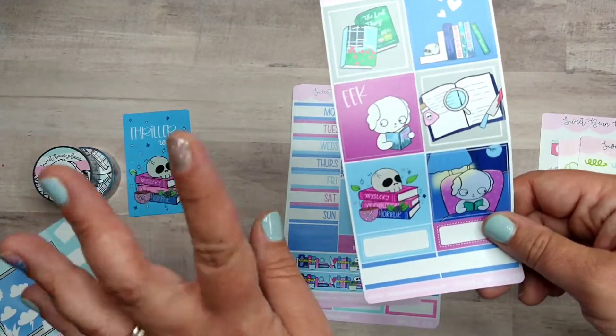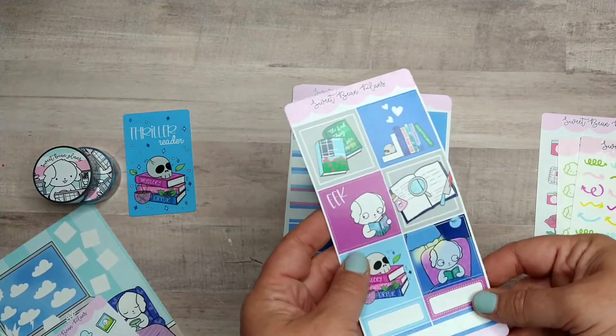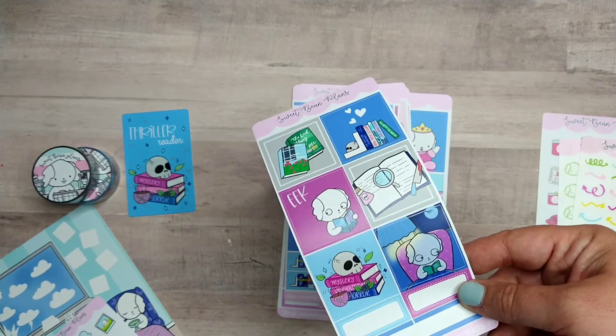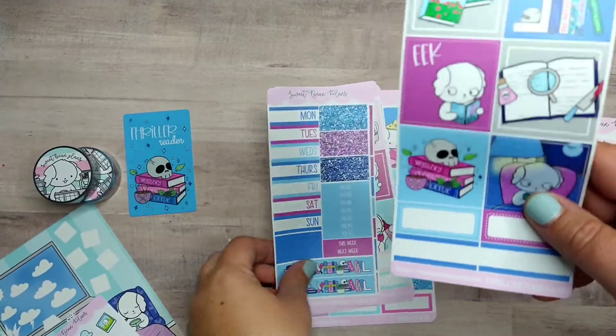This kit is Thriller Reads and it's the print impression size. I'm going to be using it in my Hobonichi Techo — it's an A6, I looked it up. These give me a little more space but I do use the regular kits in there too.